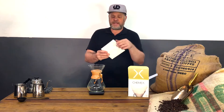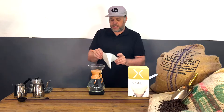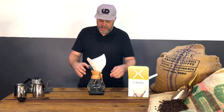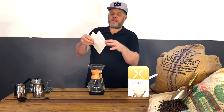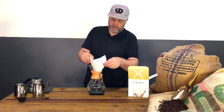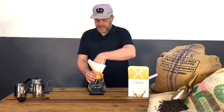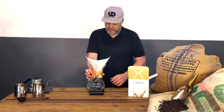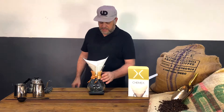We have our bonded Chemex papers — they come in squares. What we usually do is open one side so there's more on one side, fold it in, and place it so we get that center line of the folder in front, giving us that beautiful V shape.